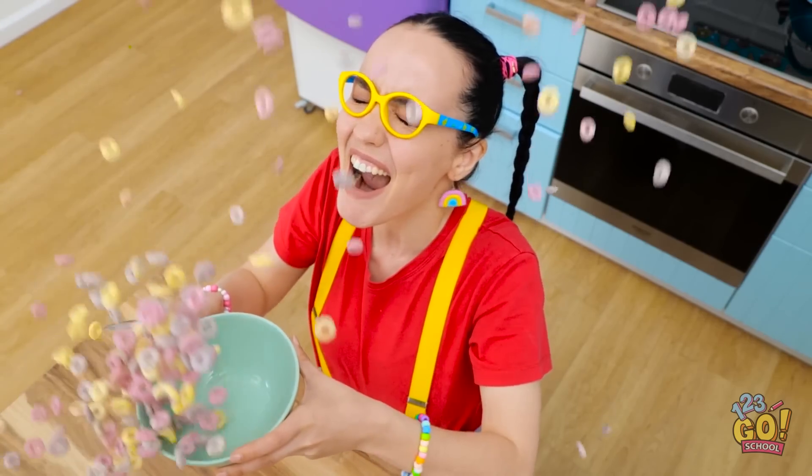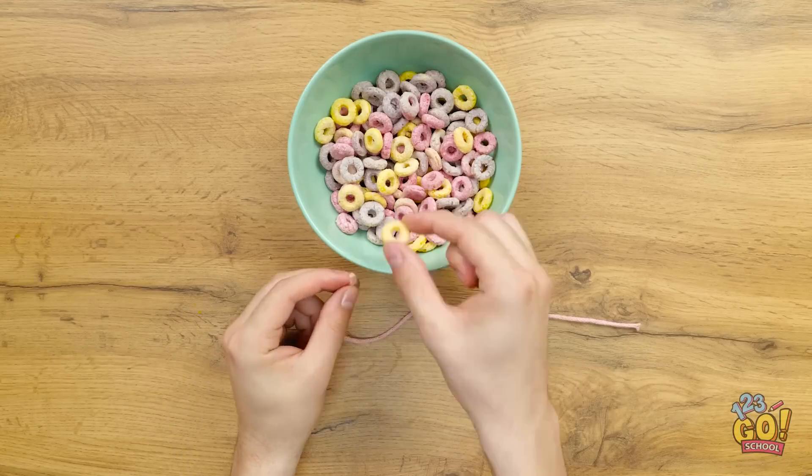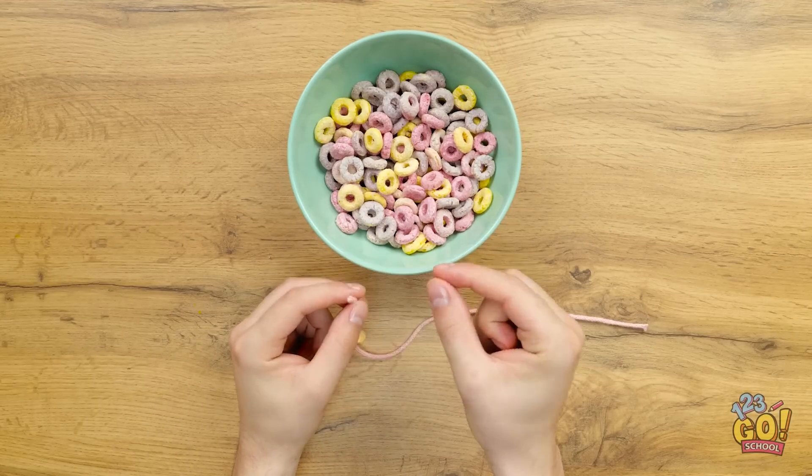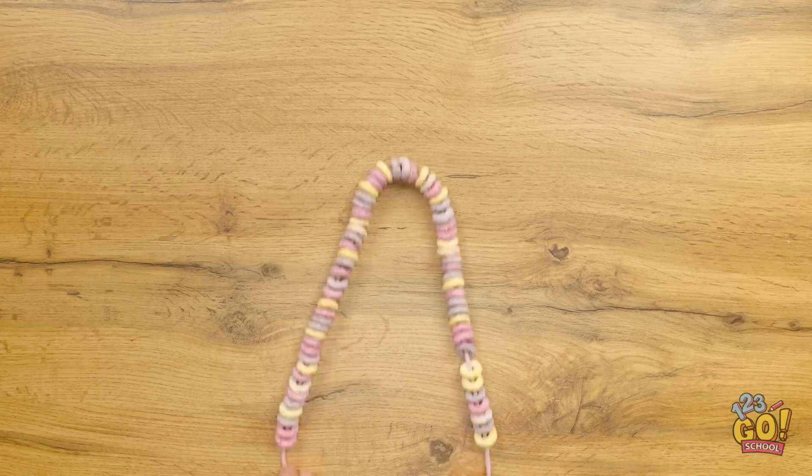Nooooo! Woohoo! Why would you do that? That's it! Wait, I have an idea! I'll take a piece of string, then thread it through the cereal loops. I'll alternate the colors until it makes a necklace. It's perfect!